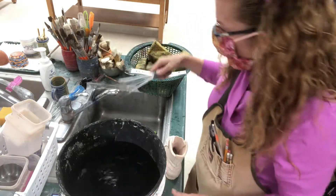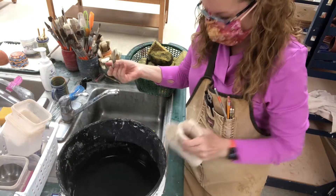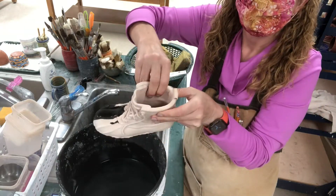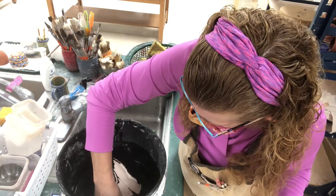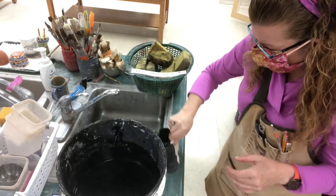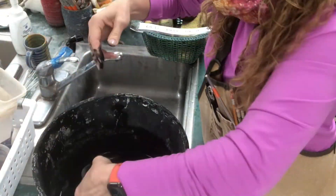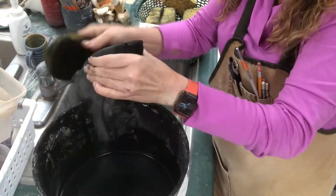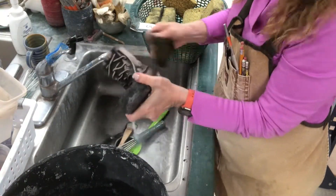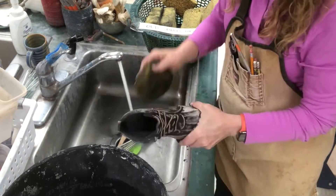Remember that you want to mix the iron oxide up really well. It can be applied with a paintbrush if you'd like. If you're trying to be selective you can use a paintbrush, but because I want it on the interior, I'm going to dip it. Notice I'm holding it just by the side, dipping half at a time, trying to avoid getting my fingers in there.